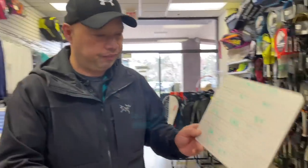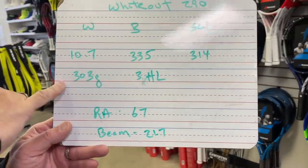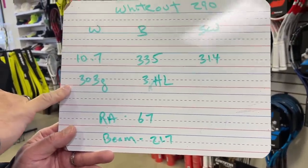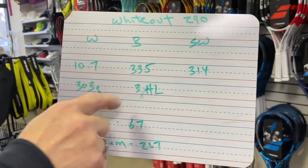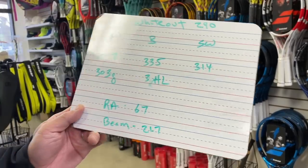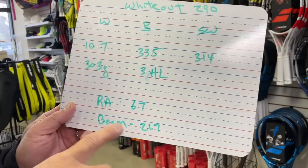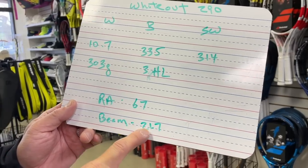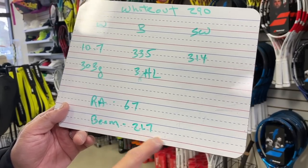So obviously this is the control line of Selinko. Now let's quickly take a look at the numbers. This is all strung weight. Strung weight is 10.7, which is about 303 grams. Balance is about 335 millimeters, which is about three points headlight. Swing weight is 314. The RA on that is 67. The beam is a 21.7 millimeter constant beam.